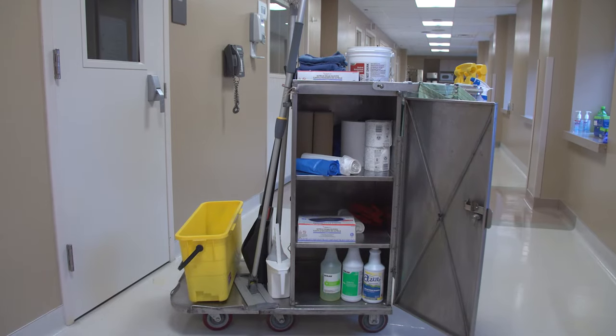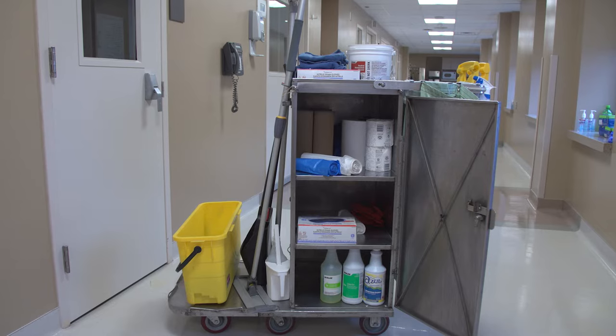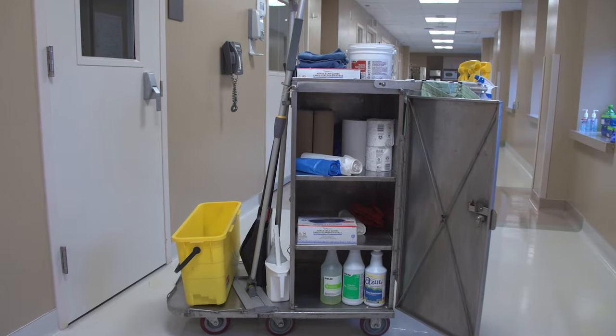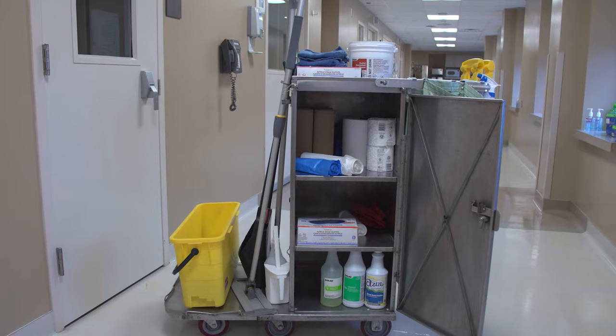The purpose of this video is to show you how to set up your cleaning cart. We will talk about the tools and supplies you will need to have on your cart so you can do your part in infection control throughout the work shift.